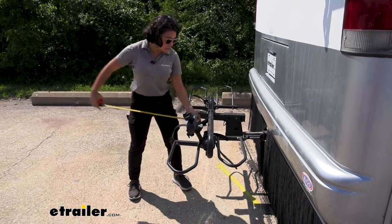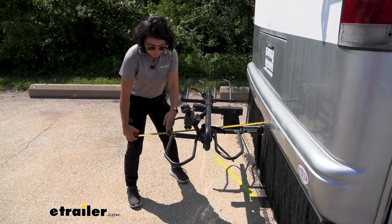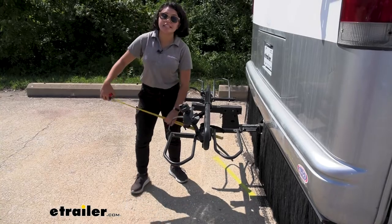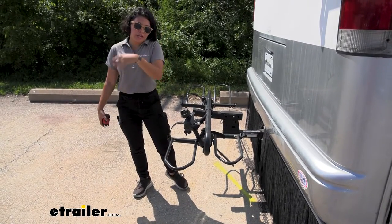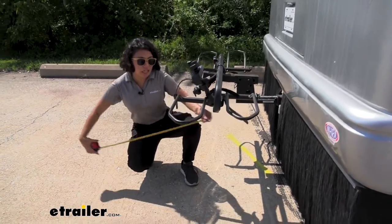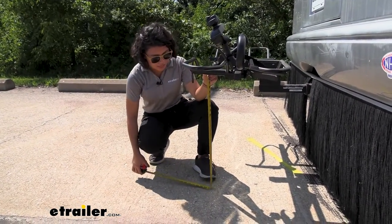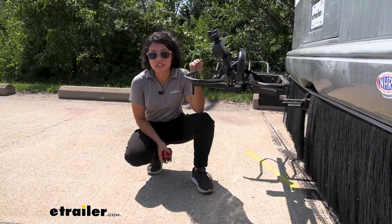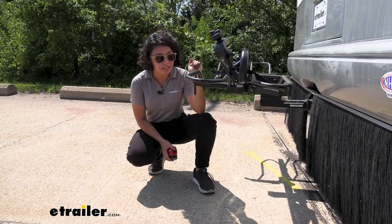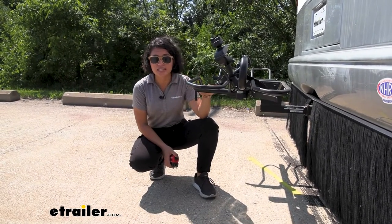Here are some quick measurements. First is the length added to the back of our motorhome from the bumper to the end of the bike rack — that's 28 inches, so that's how much length it adds; with your bikes on it might add a little more. Another measurement is how high you'll have to lift your bikes to get onto this rack, and that's 28 inches. Remember, if you're maxing this out at 80 pounds per bike, that's 80 pounds you're lifting up onto the rack at 28 inches high.